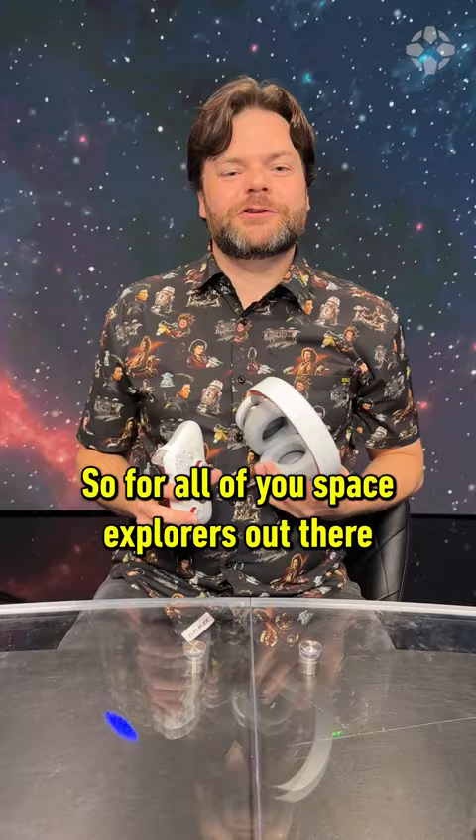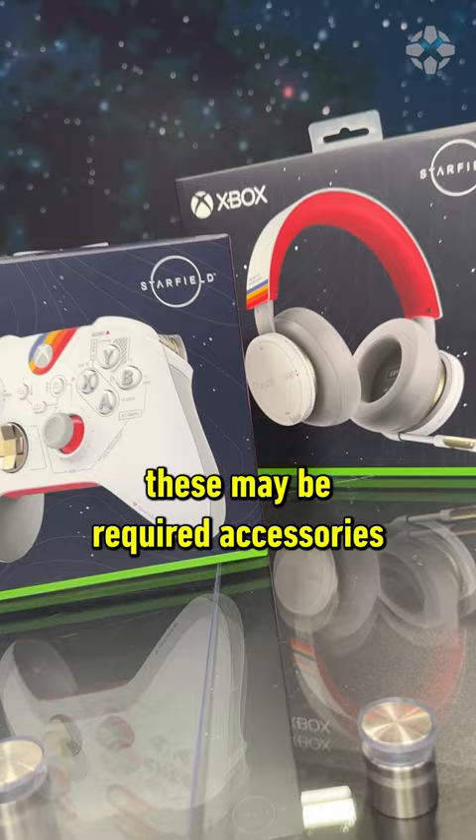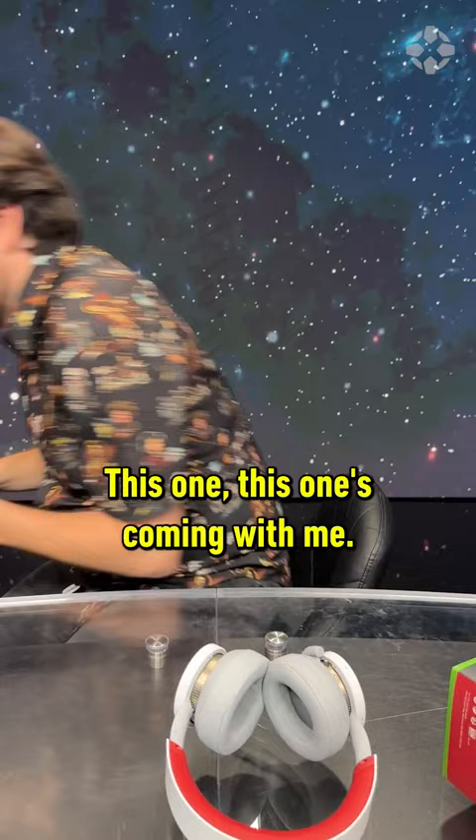So for all of you space explorers out there blasting off into the Starfield, these may be required accessories for you — but you let me know. I'm not making any decisions for you, but this one, this one's coming with me. And also these ones.